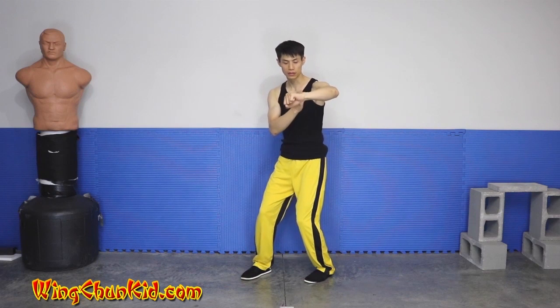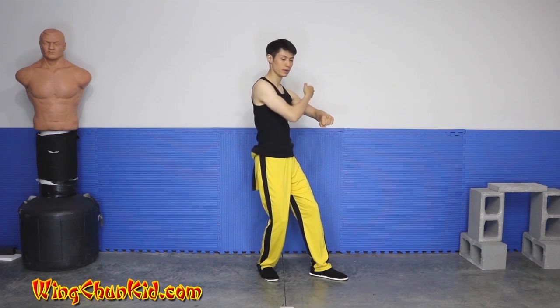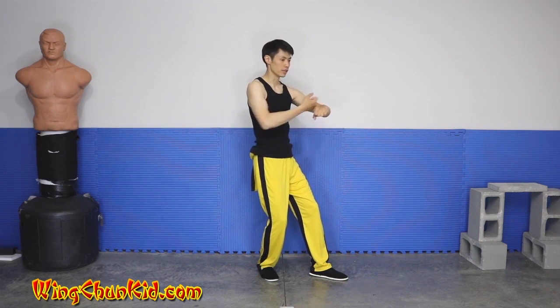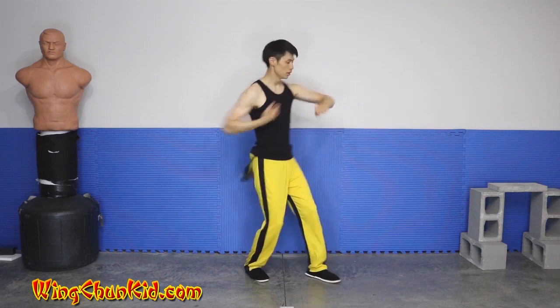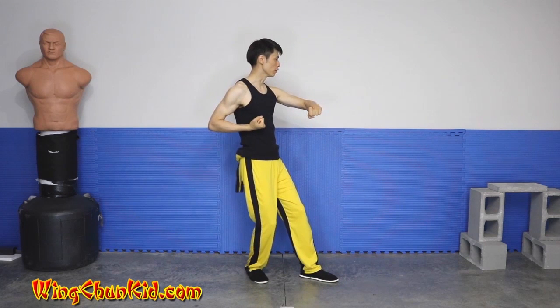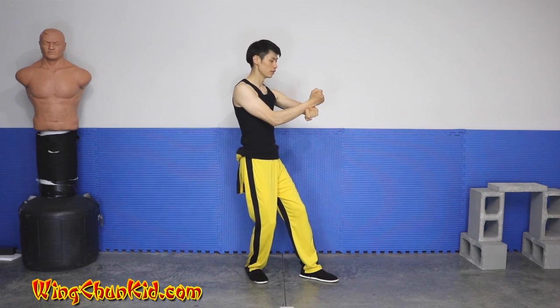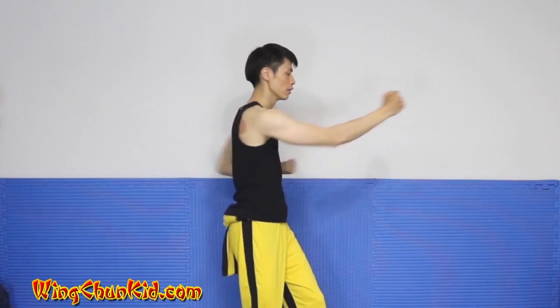We're going to do our second one. Elbow again — this is the fist — elbow that way and elbow back that way at the same time. Go back to Bong Sao Wu Sao. Elbow this way — that's the third time. Bong Sao Wu Sao. Now the fourth time: we're going to place our wrist over the other wrist with a vertical punch, while pulling back with our other left hand.